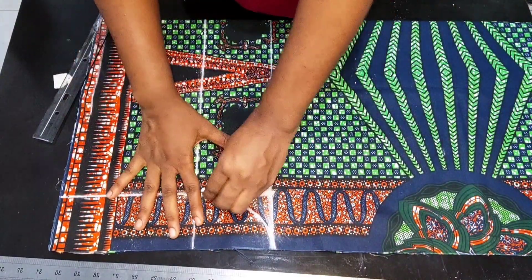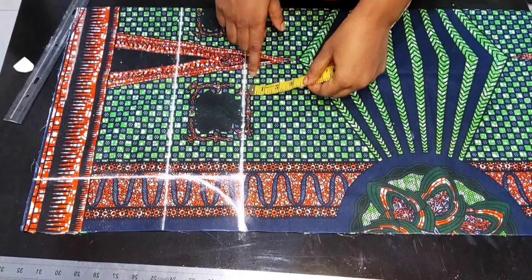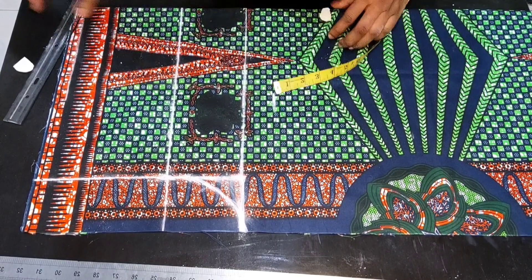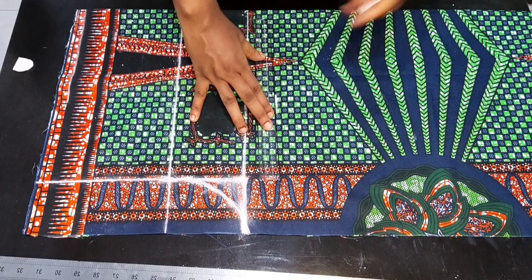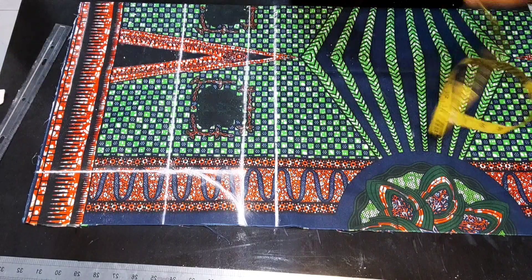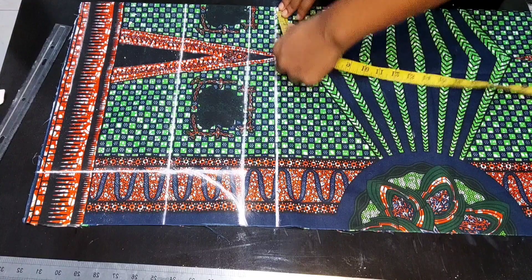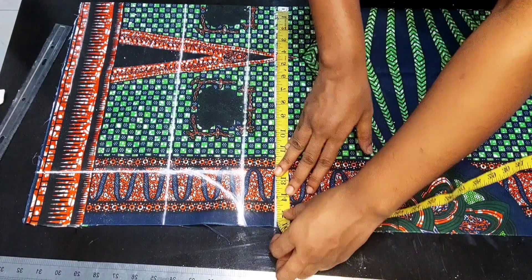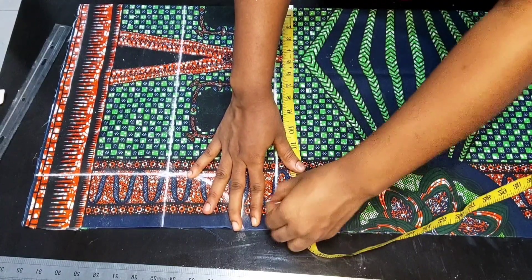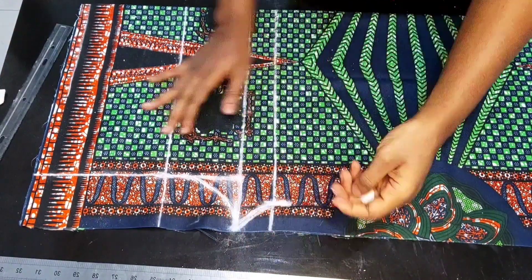After doing that, you should have something like this. From the crotch line, I'll come down again by two inches. This point is going to serve as a tie line. I'll mark my tie measurements on this line. My round thigh measurement is 27 inches divided by two, that is 13.5 inches. I added an additional one inch for seam allowance, which is 14.5 inches. I'll mark 14.5 inches and connect it to meet the crotch curve.